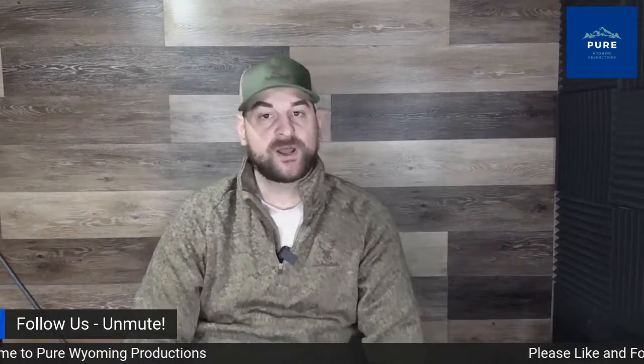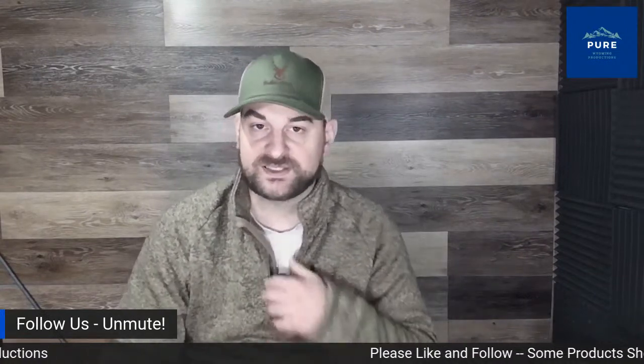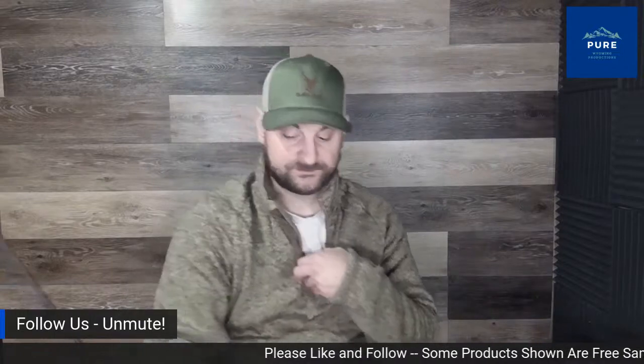That's it for our Amazon Live stream this morning. We'll probably have another one up later today, so make sure to stay tuned and give us a follow. Thank you.